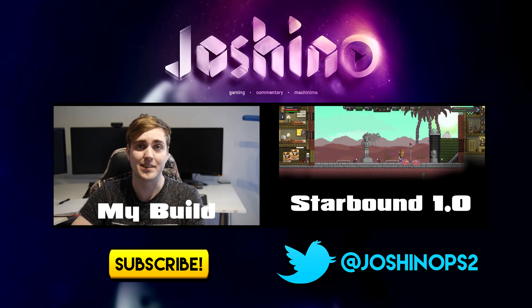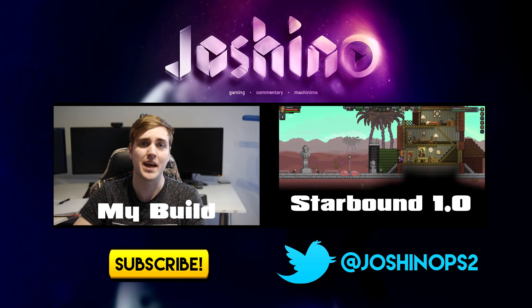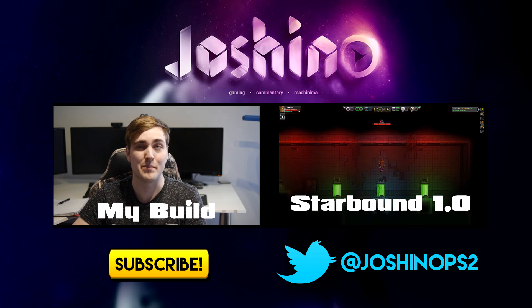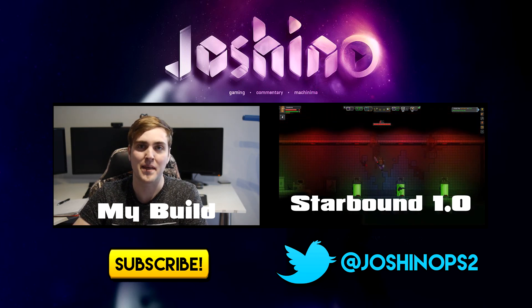Thank you very much for watching. What does everyone else think of the 1060? Would you be likely to upgrade and put one of these in your build? And what did you think of my first real tech review? Subscribe for more content, and until next time everyone — Joshino.